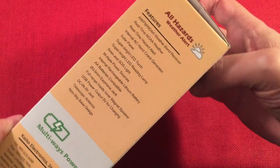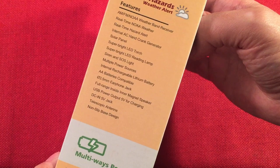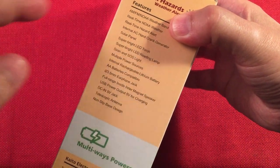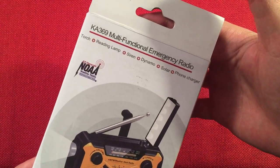There's a side panel with some features. Super bright LED torch, a reading lamp — nice. It takes AA batteries, which I thought was a plus. A lot of these emergency radios have a lithium battery and a dry battery bay, but they only take AAA batteries. So having AA batteries is nice because they'll have a longer capacity and longer run times.